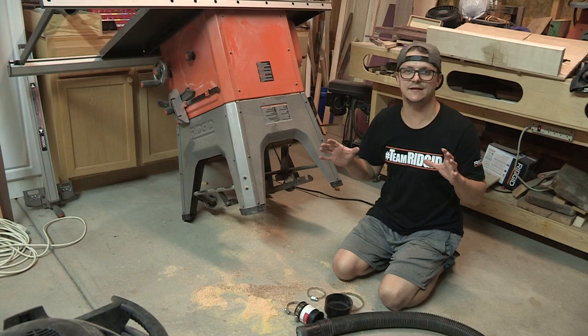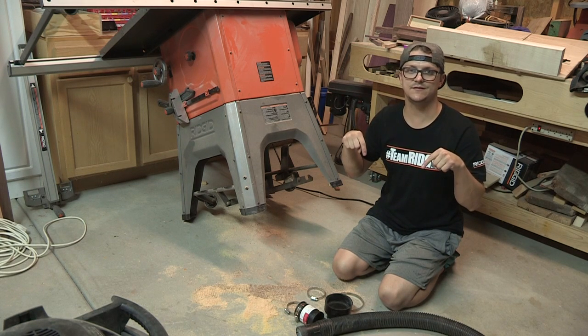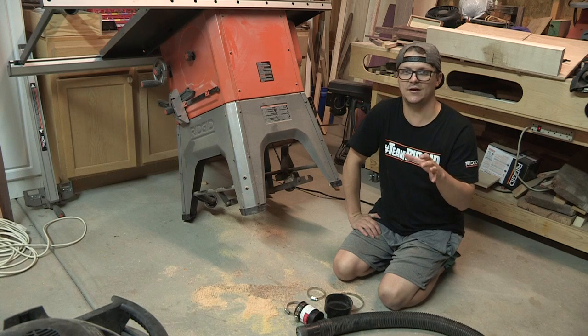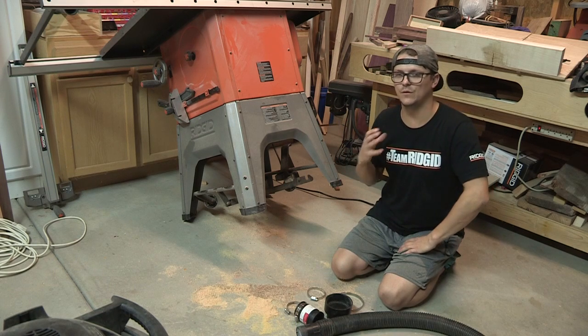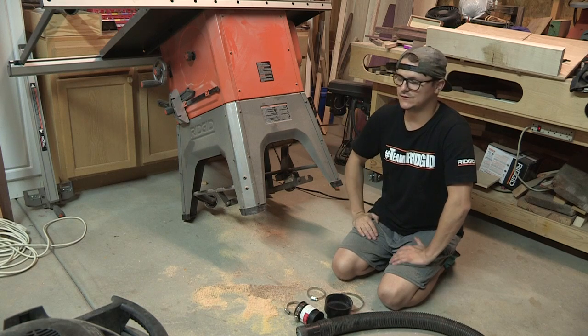If you're not following Steve over at grain_creations, you should. I'll post a link down below to his Instagram account. The dude is just awesome — super knowledgeable and super friendly. That's what I love about the woodworking community: everybody's so willing to help, so friendly, and so willing to share ideas.